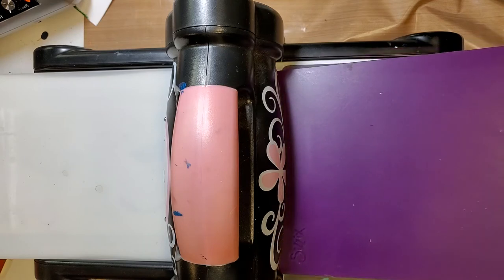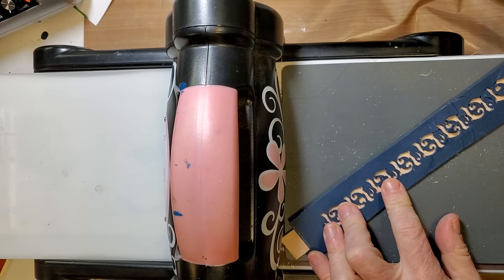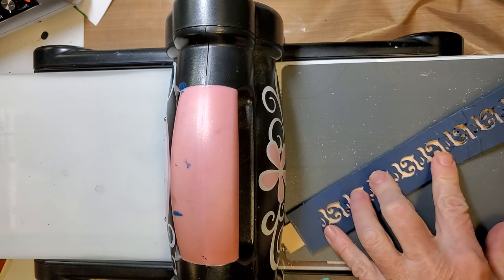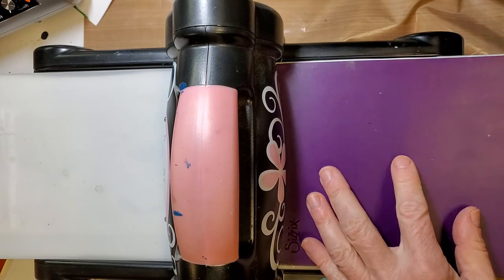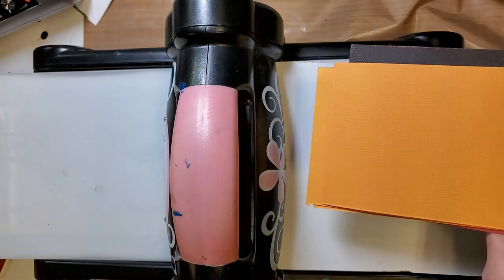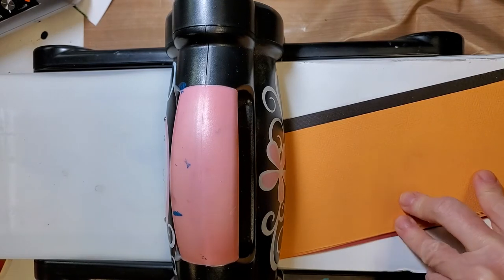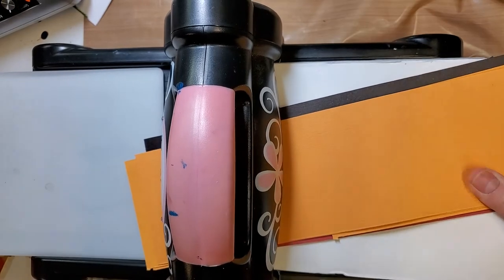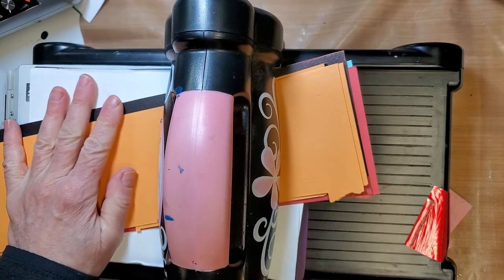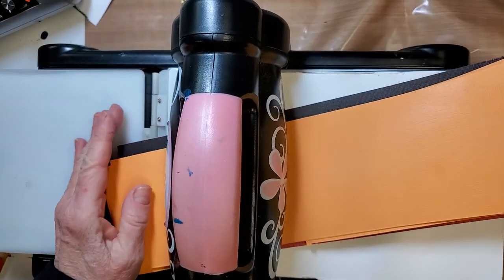I'm probably going to end up with all kinds of ridges here, and lining up this way is very difficult. Mat on top and then all my shims. As in the last case, I need a pile of cardstock shims because my plastic ones are not long enough, and then we're going to roll it through. The platform and one tab is down on the Sizzix Big Shot. I'll just roll it back through the other direction so you can see when it comes off.